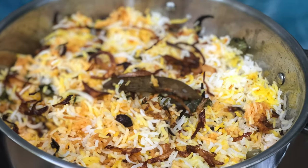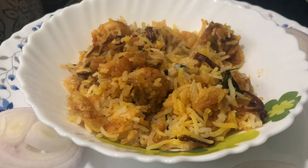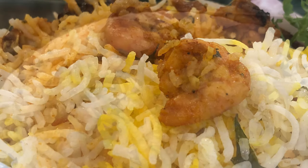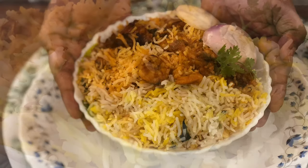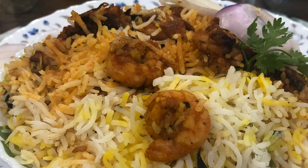Now I'll take a bit of the biryani. It's easy to make a lot of prawns biryani. You can also try prawns biryani, it's very tasty. If you like this video, please like and subscribe.